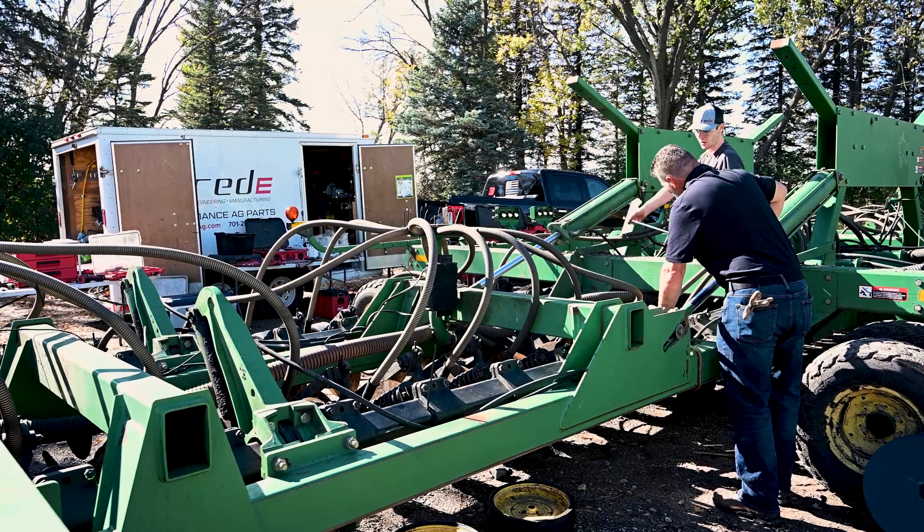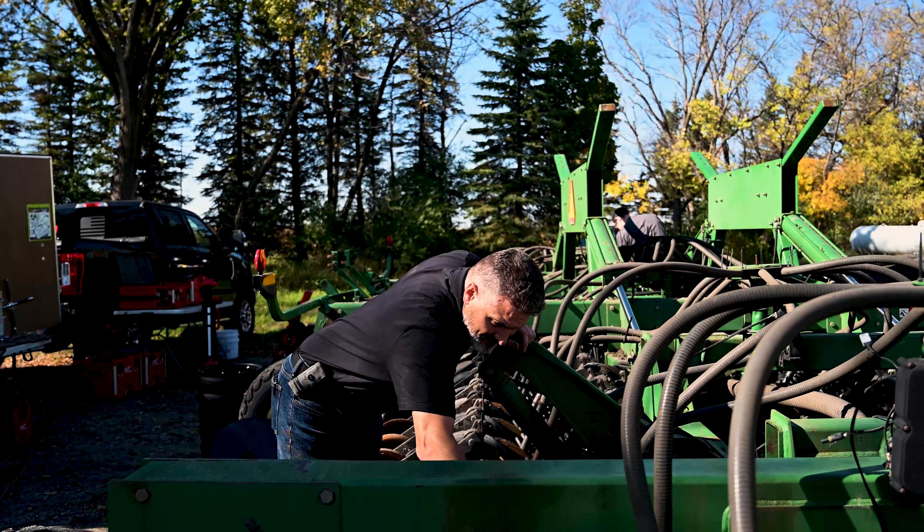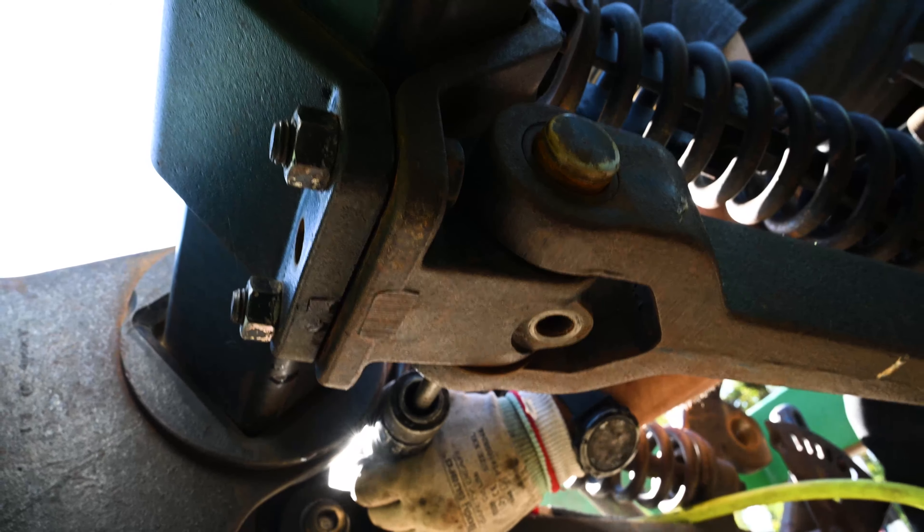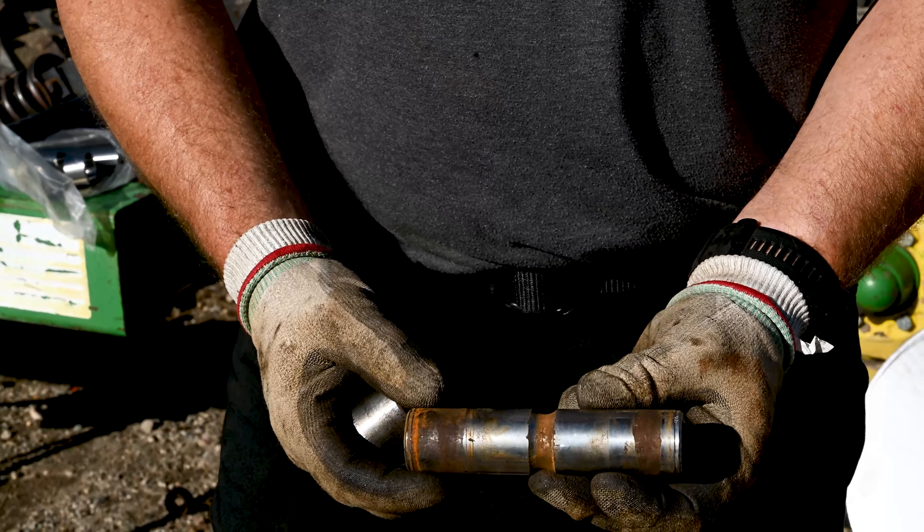Today we're working on a John Deere 1850 — it's a 68-row unit. We're doing multiple things to this drill, one of them being the main opener arm pins and bushings. The main thing is the main opening arm pivot, which includes the bushings and pins. When those wear, the row gets sloppy and won't track the way you want. Replacing them will tighten up those rows and give you the biggest bang for the buck.